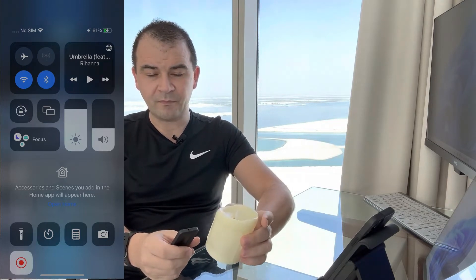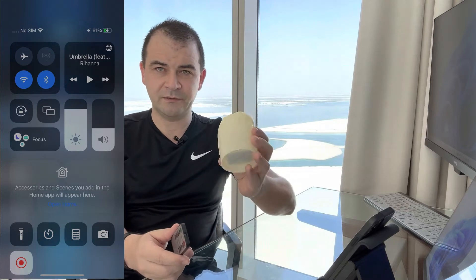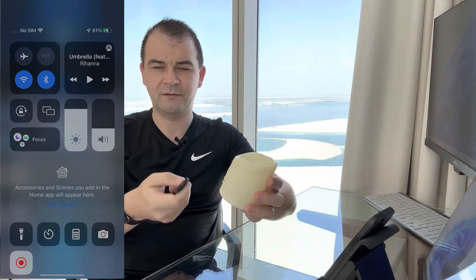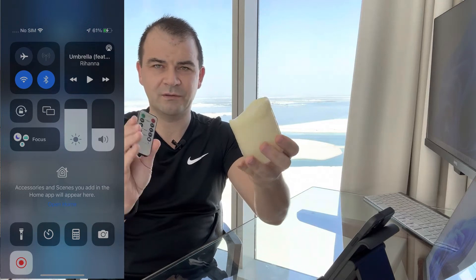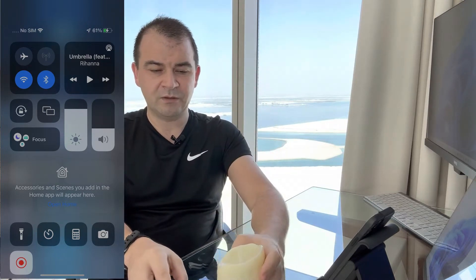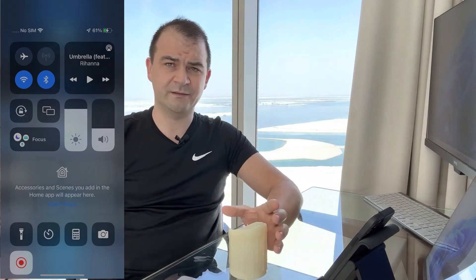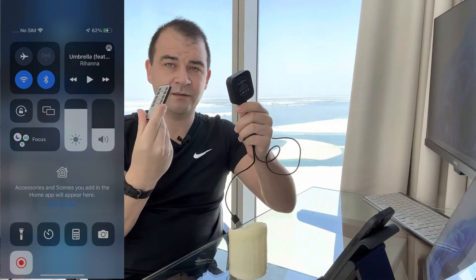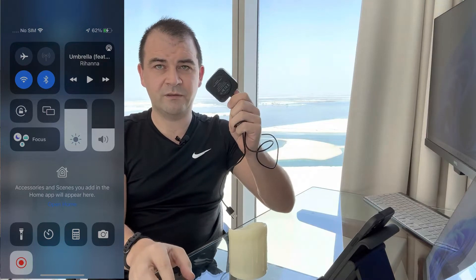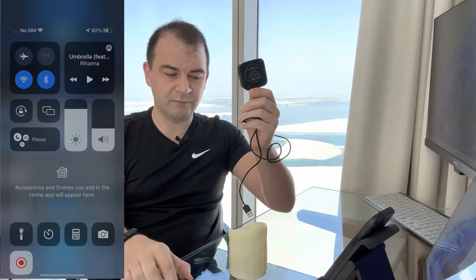What we'll do today is get this candle connected to Google Home and have it voice-activated so it turns on and off using Google. Currently it comes with a little remote control — you push on and the candle turns on, push off and it goes off. There's a little trick: a small black box that can learn the buttons on the remote control and convert Wi-Fi commands into infrared signaling, which is what the remote uses to control the candle.